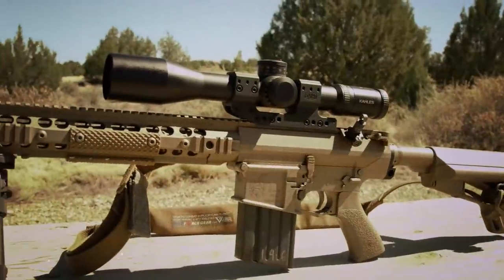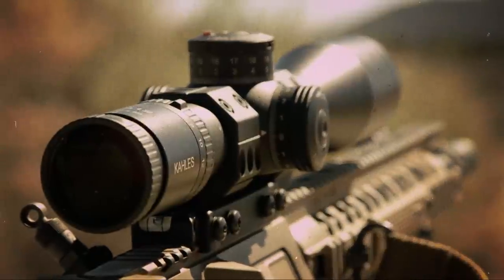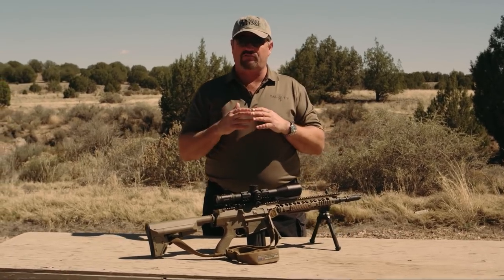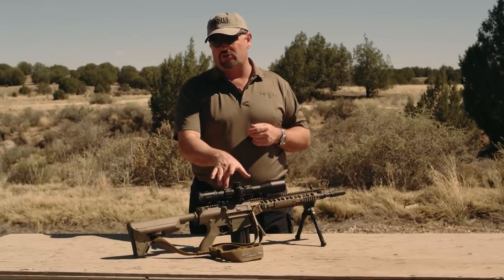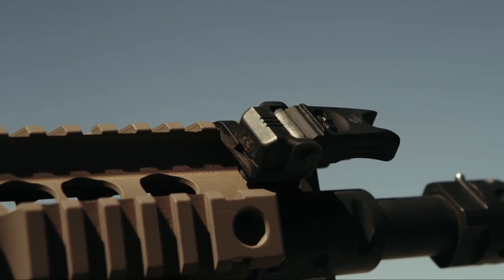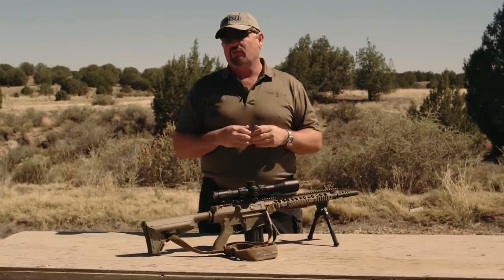Normally I would run a scope like a Schmidt and Bender 1-4 that allows me to get down closer to one power with a red dot, but I wanted to try out one of the new Kales scopes — this is a Kales 3-12. Kales was a player in the sniper rifle optic market years ago, got out of it, and has recently reintroduced optics to get back in the game. They've always been world famous for excellent optics. I mounted it with the spur mount, my personal favorite, and also added a set of Knight's Armament flip-up offset iron sights in case the optic goes down.